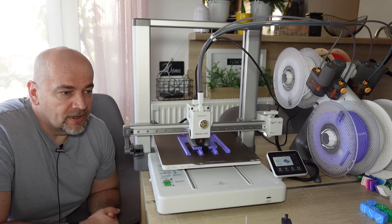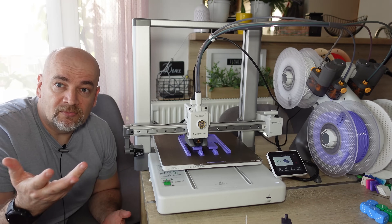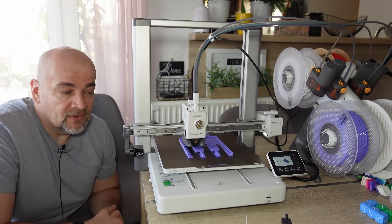Bambulab A1. But how does it compare to the P1P? Which one is better for PLA? Let's find out.